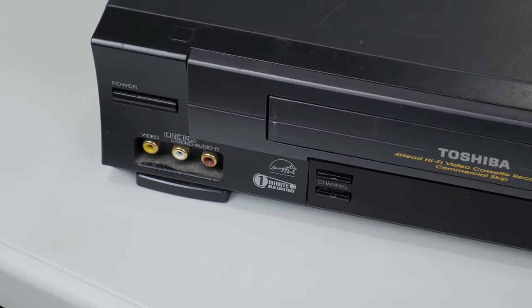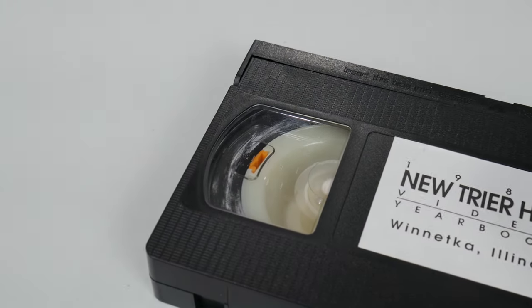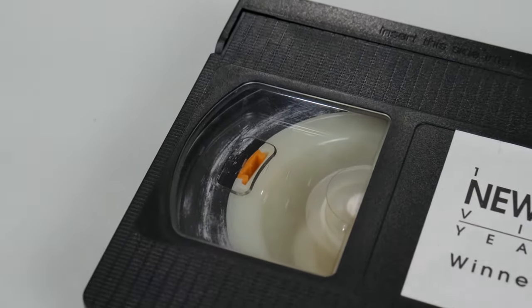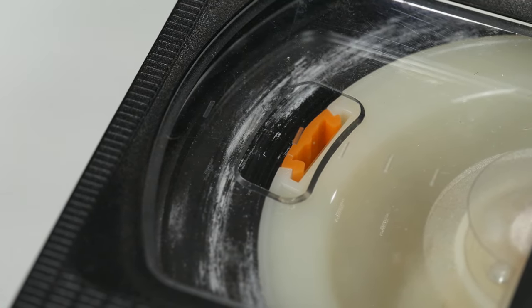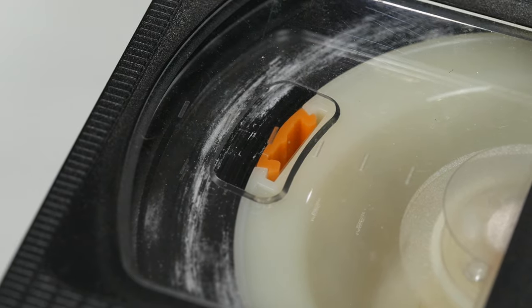The more videotapes I capture and archive to digital formats, the more I am running into something that I didn't think I'd see after 30 years—mold. If you store a tape incorrectly in a damp basement, for example, mold can grow, and here you can see white mold spores. This is definitely not something you want to run through your capture VCR. It will not only produce a subpar capture, but you could also permanently damage the heads of your VCR.